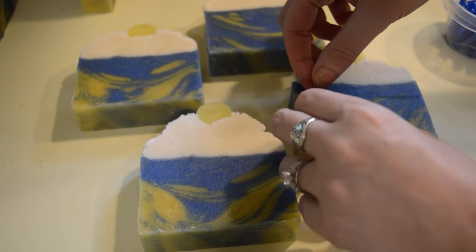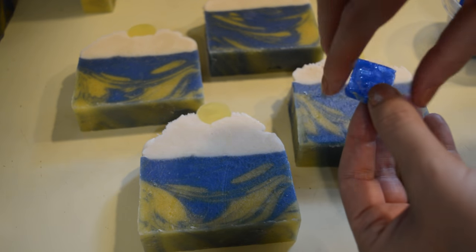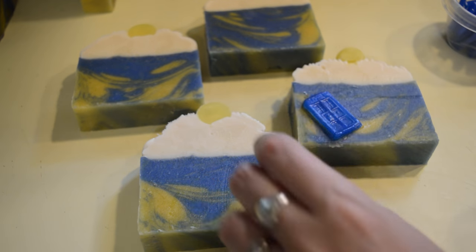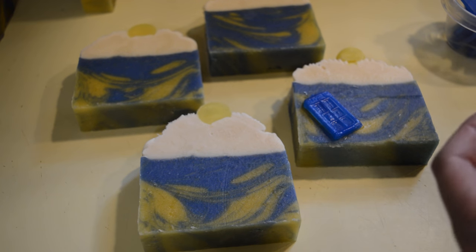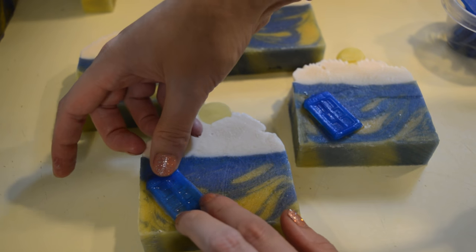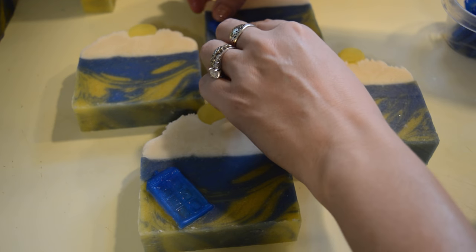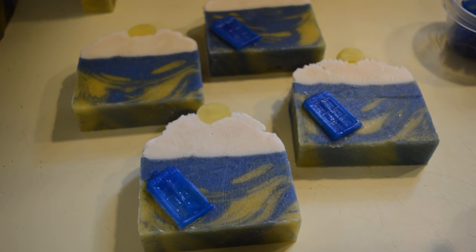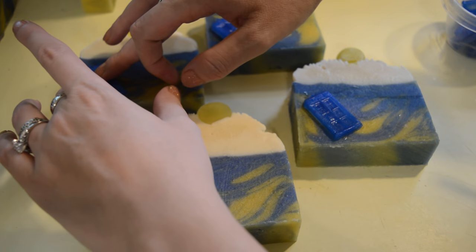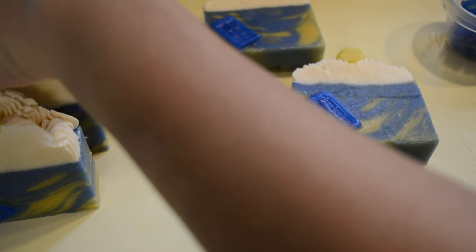I've got a few bars lined up here, and these are the little TARDIS guys that are also made out of soap — they're melt-and-pour. I've melted a little bit of melt-and-pour to paint on the back of it, and I'm just going to smoosh it down right there on the soap. I couldn't decide if I wanted to put them in the middle, on the side, or stuck in the top — in the end I like this way.